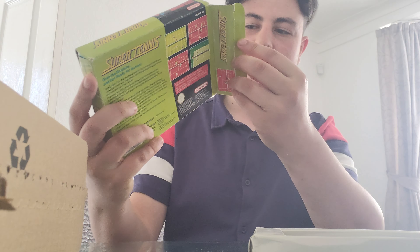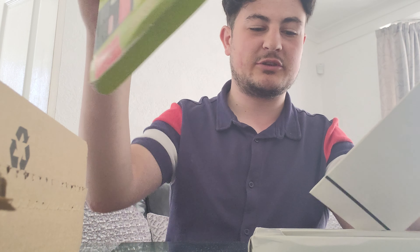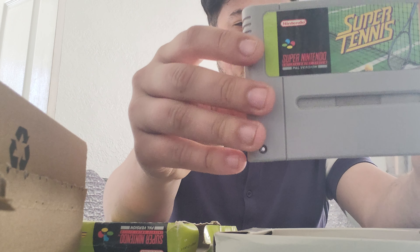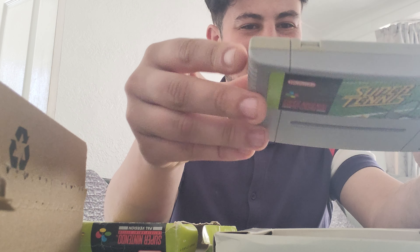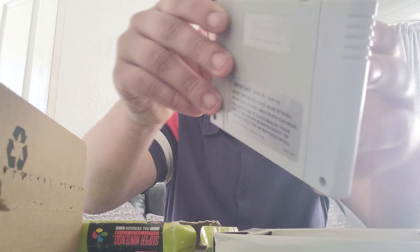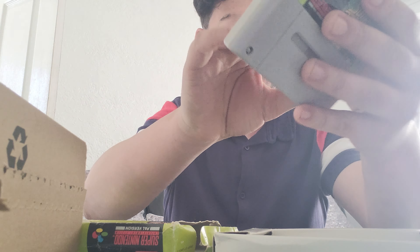Unfortunately we do not have a manual, which is a shame. As for the cartridge, it's not in that great condition either, so potentially this might have to go back to CEX — it's not really in the condition I was after.